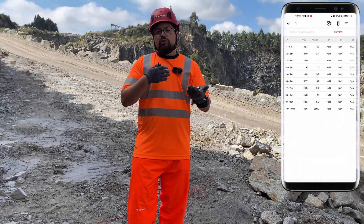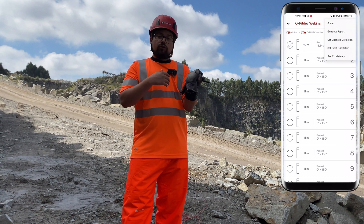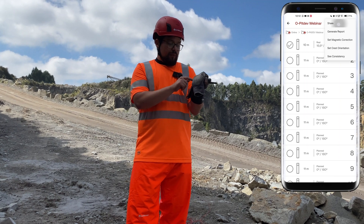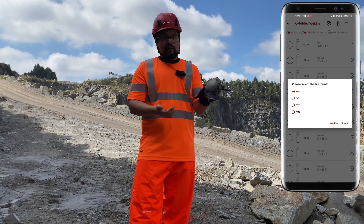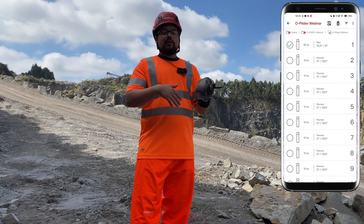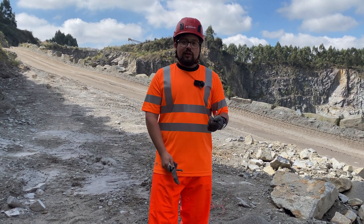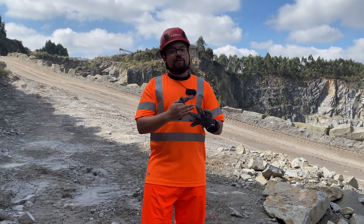Afterwards, you measure the other boreholes. Go back and in the top right corner you have three dots — you can automatically generate the report. Press generate report and you have a ready-to-print report from the Opitev, or you can share it via WhatsApp and other platforms in different file formats: RHD, DAT, CSV, and so on. You can also set magnetic correction. After that, you are ready to import the data into OPIT Blast to see the 3D model in the software — to optimize the charge, do deck charging, correct the burden to the free face, and see all that information for a better blast and to avoid safety issues such as fly rocks, boulders, and fines. Thank you so much!